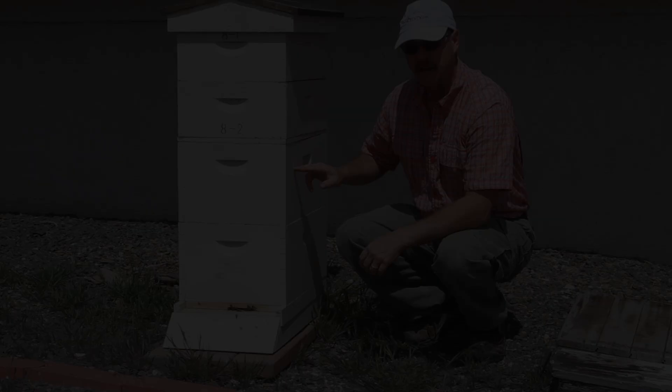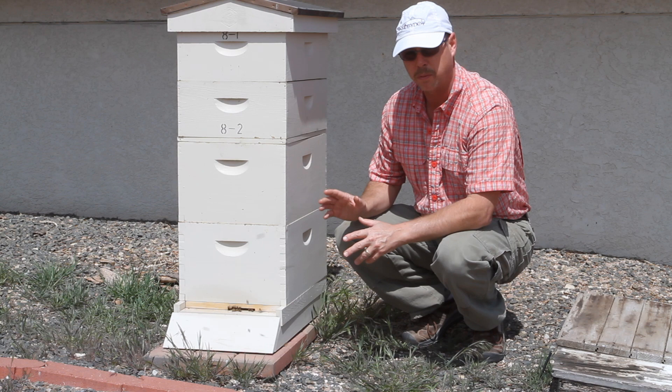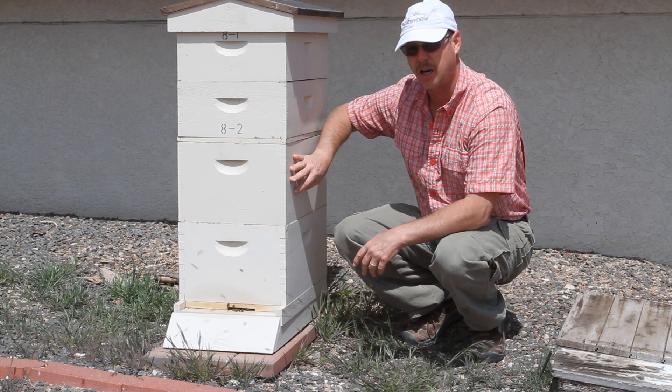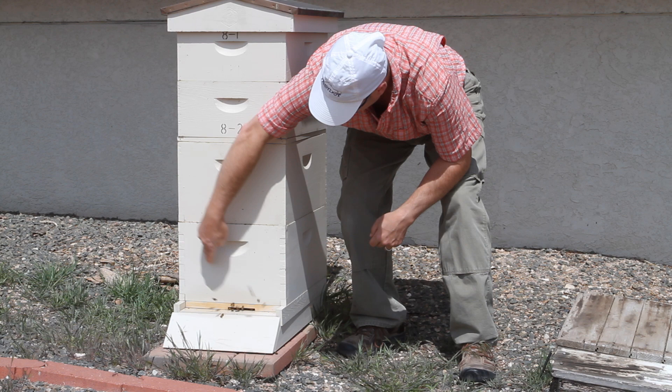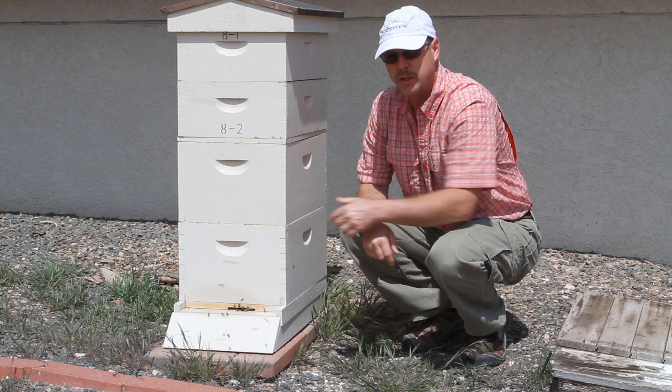The theory behind inverting hive bodies is basically swarm prevention — to either break up the brood nest, or take the brood nest that's usually in the top and put it in the bottom. So if you have that three-dimensional picture, the brood nest can be up here, it could extend the whole way, or it could be down here. So if it's down on the bottom, of course you don't want to or need to invert any hive body.